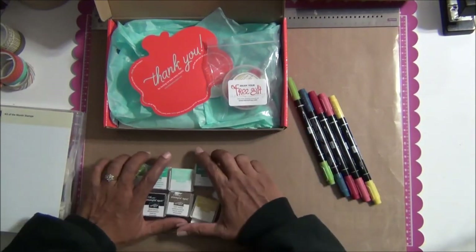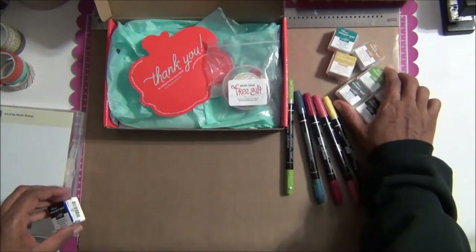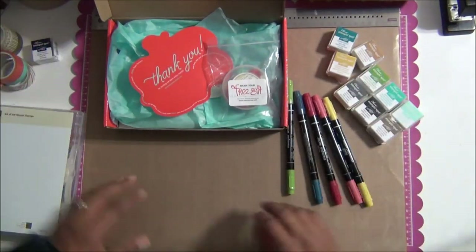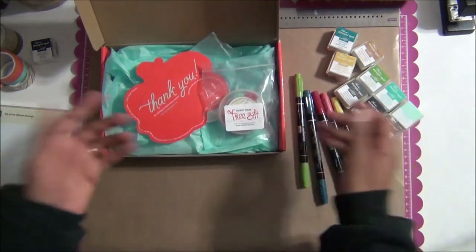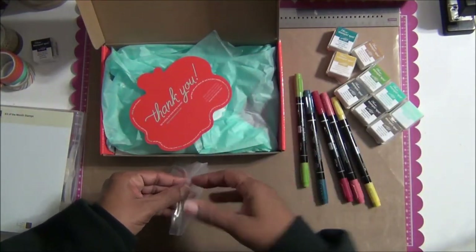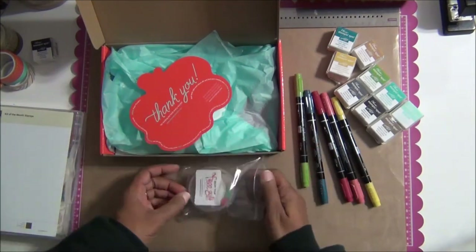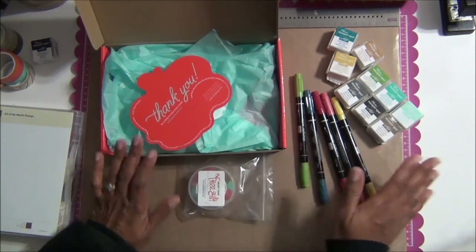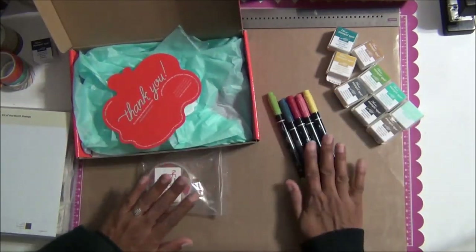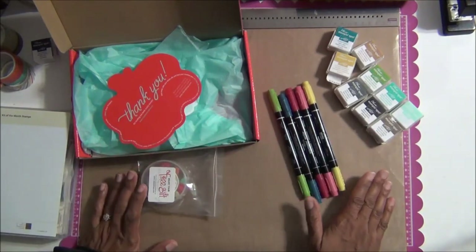Maybe you have children or grandchildren in your life — they can also do this. I have a friend who gave one of our kits to her grandson because he wanted to do it. You might know a crafter or someone interested in crafting that you'd want to get the kit for. Now is the perfect time because we don't do this all the time — this free marker promotion was not happening when I signed up for my membership.